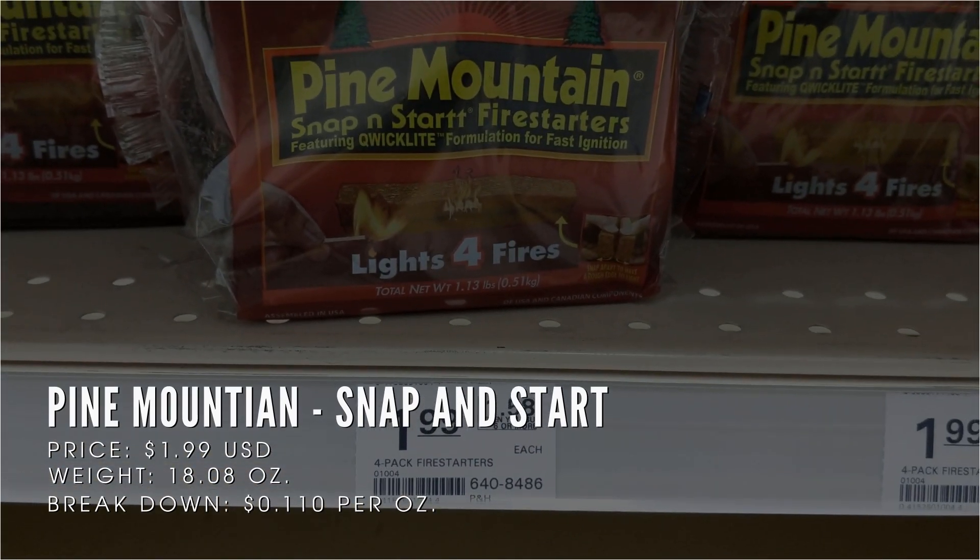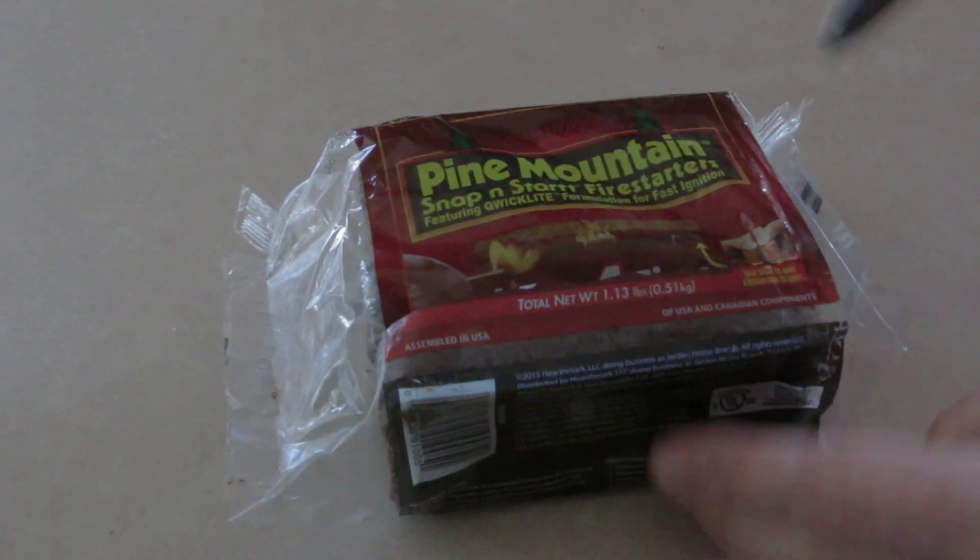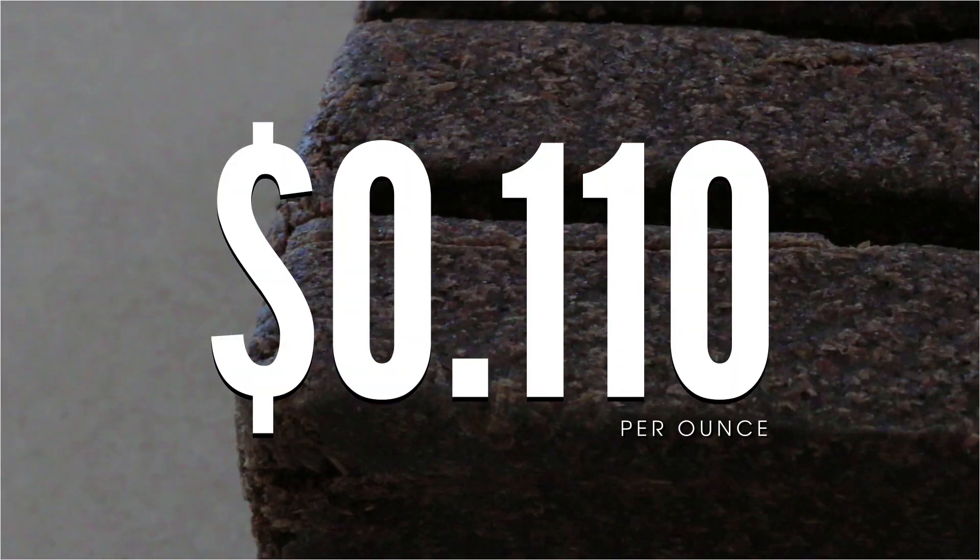The next one we're going to look at is one by Pine Mountain, weighing 18.8 ounces, costing $1.99. This roughly comes out to around 11 cents per ounce.